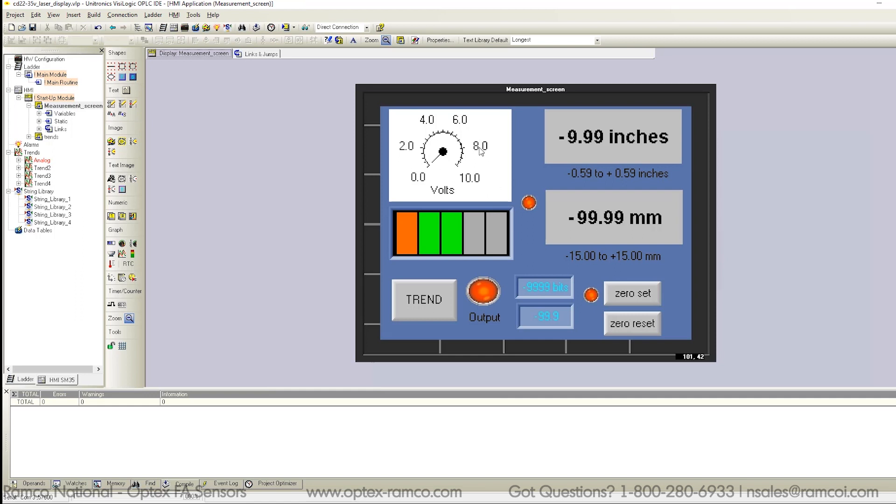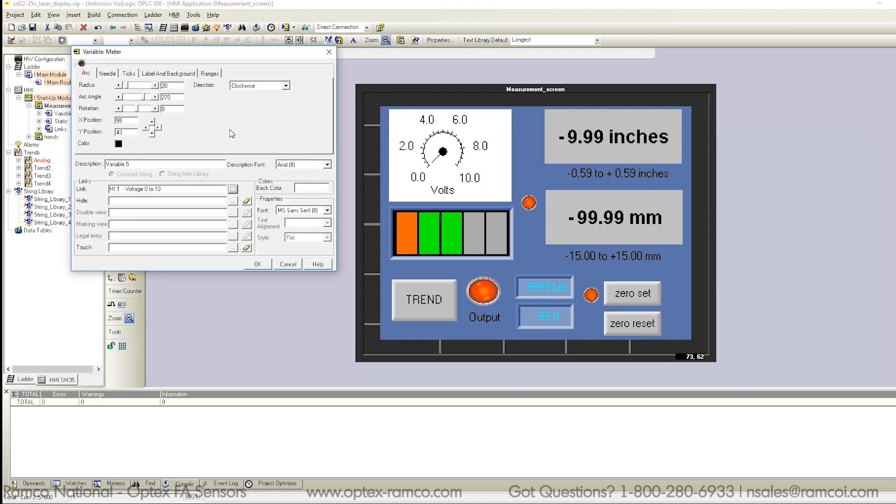As far as setting up the HMI, here is the voltmeter — it is pretty easy to set up the various options. They allow you to adjust the look and feel of the various components: adjust the thickness or length of the needle tick marks, the label, etc. The link is the memory integer from the function block. For the range, I set 0 to 100 and set up the display to read one decimal point so I could get tenths of volts.